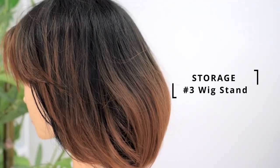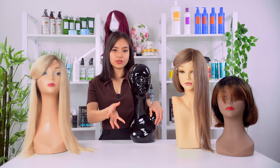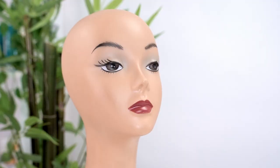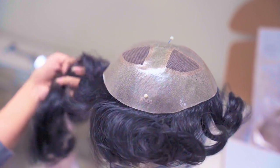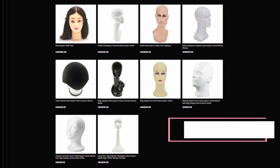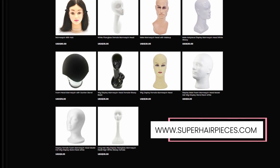Lastly, a wig stand. Compared to the templates used in the shoe box, this is a fuller head, which means it can retain the shape better than the template. And if you have a compatible headstand, applying pins to it is another option to store it properly. If you don't have one, you can get wig stands through our website at www.superhairpieces.com.